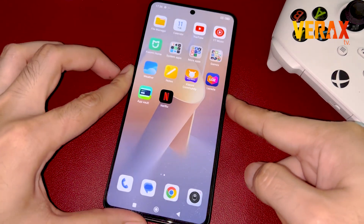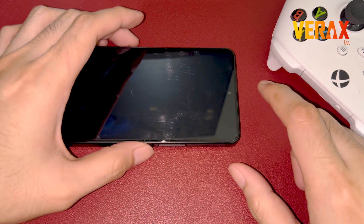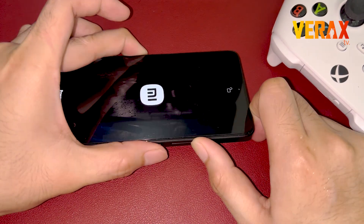Once downloaded, power off the device and boot to recovery mode by pressing the volume up and power button simultaneously until you see the Orange Fox logo.